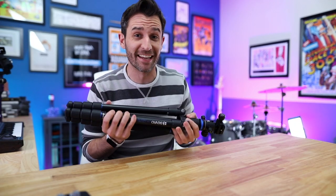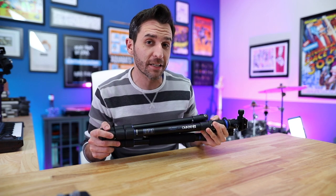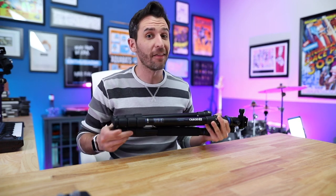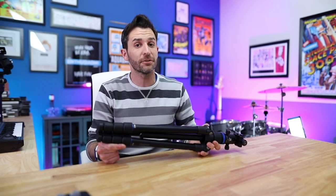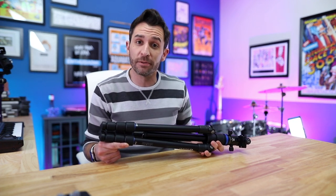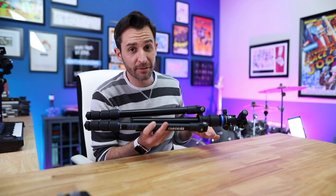Today is all about travel tripods. I never thought that a tripod would be a hot topic of conversation, but recently they've really become one. There's a whole lot of hype around different travel tripods, and it's all totally ridiculous. This has been on my video-making list for a while.